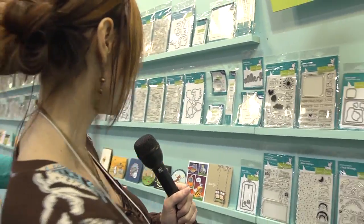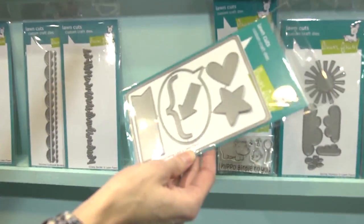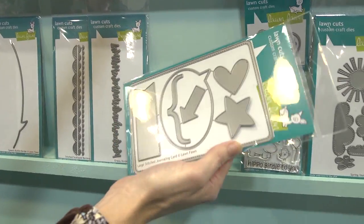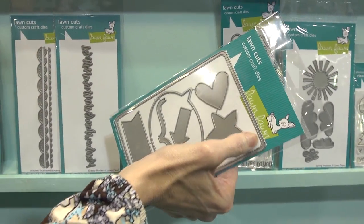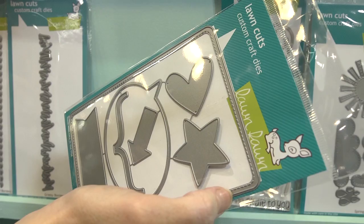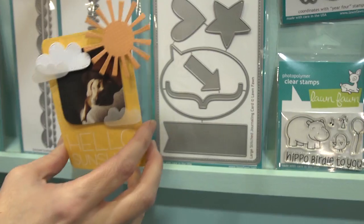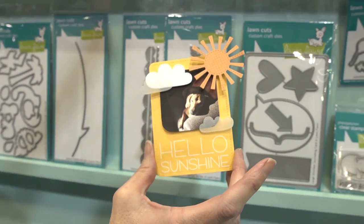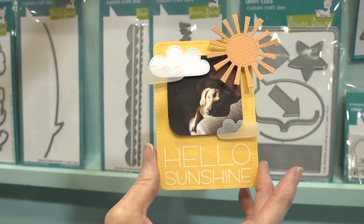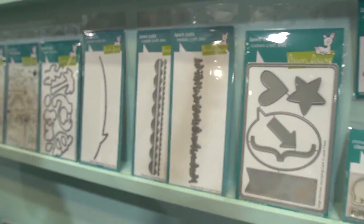They have a Project Life type die cut right over here. What they've got is an ability to cut out a four by six piece of paper with stitching to go around it, and it's got rounded corners. They had one before for the three by four size that a lot of people are loving — it's got that stitching right there and it's been very popular. So they decided to add a four by six one to go along with that, and that one also does the stitching along the border.